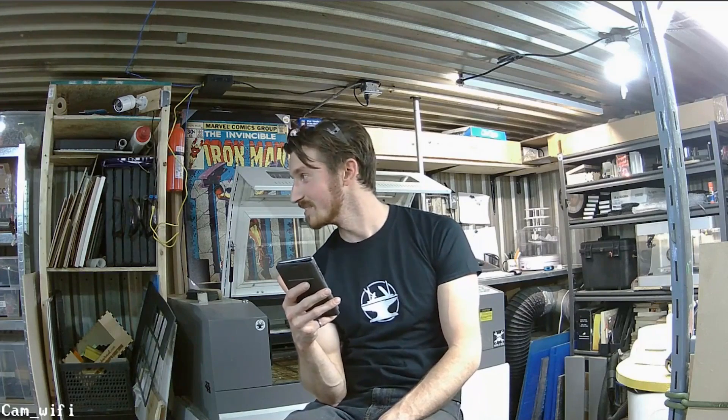Do you consider yourself a nerd or a geek? I'm gonna throw this question out to the interns. Both. Bogdan says both. Jordy says both. I guess I'm a nerd and a geek. Personally I think I'm more of a nerd than a geek.